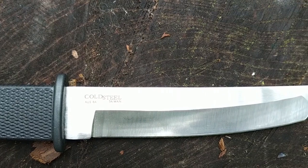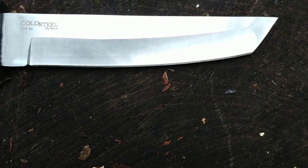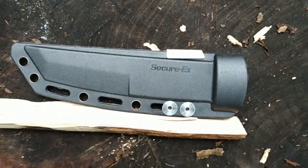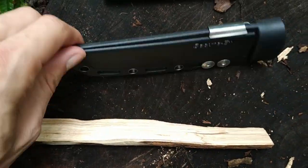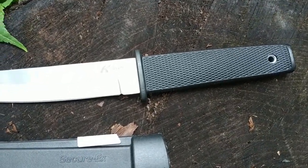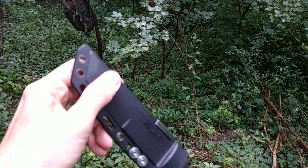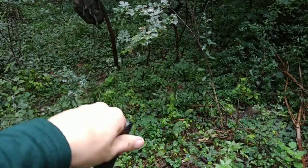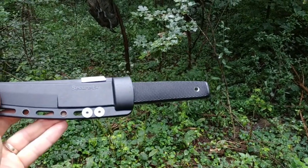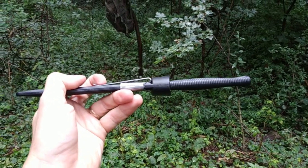Now in the secondary edge — the sheath looks fine, holds securely inside. The clip is really tight, so it's difficult to put it on and remove.